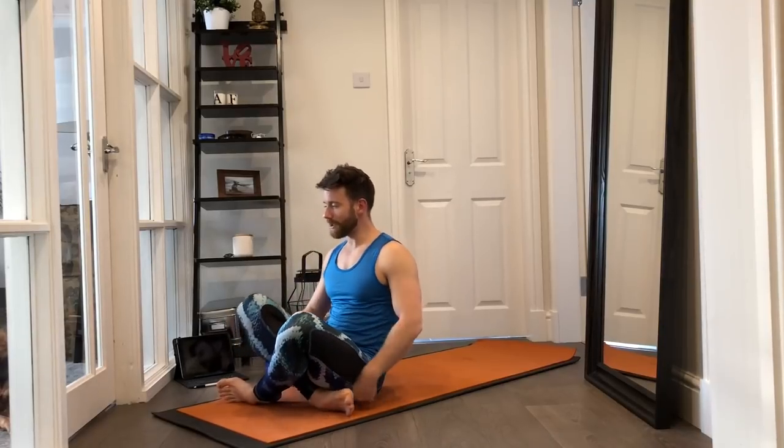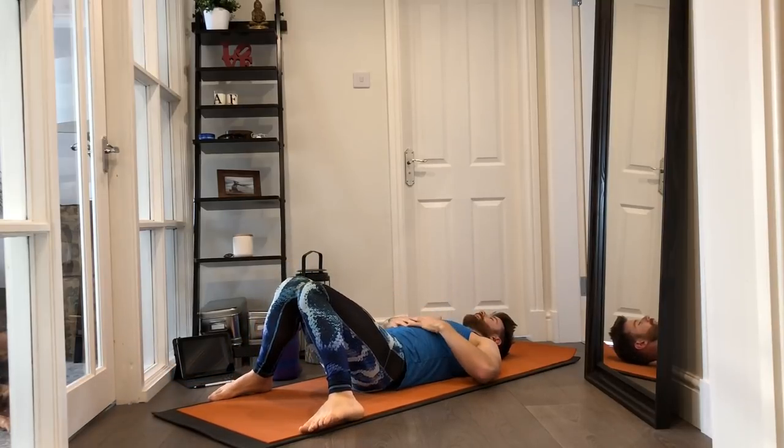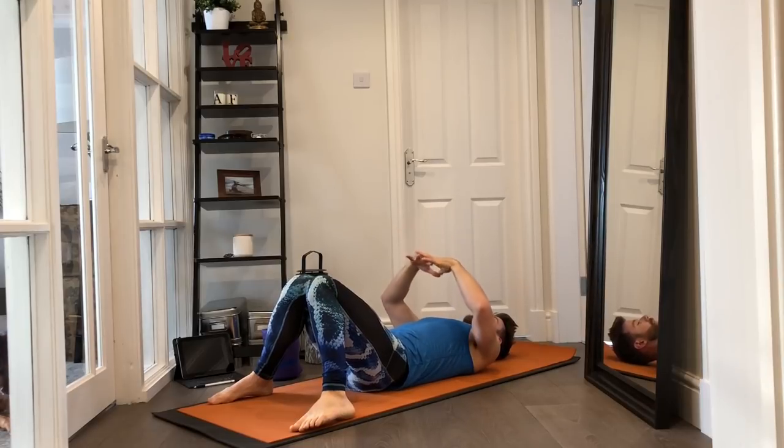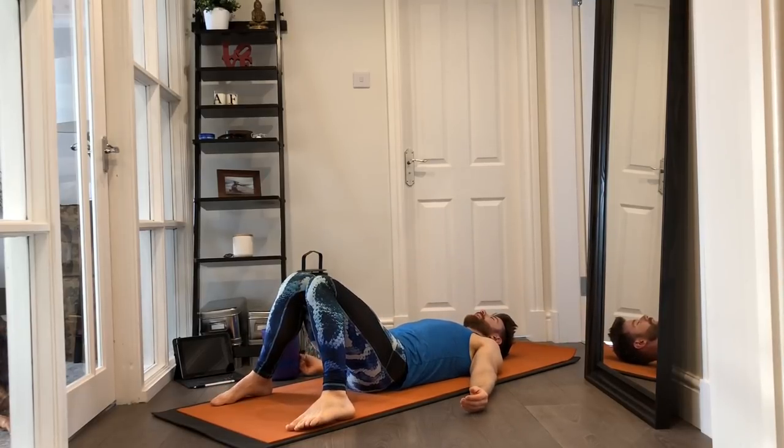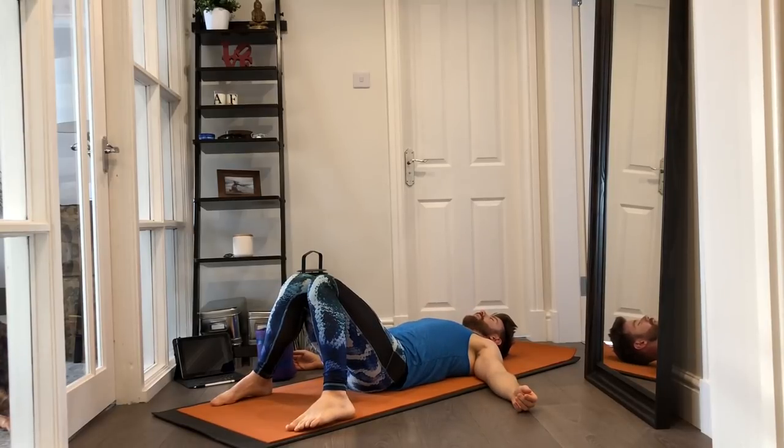Following on from the neck release, it is savasana — the final relaxation pose. Choose any position that helps you be comfortable. If lying on your back is uncomfortable for your lower back, plant the feet and allow the knees to rest in towards one another — this allows the lower back to ease down into the ground. Once down, draw the shoulders down away from the ears. Allow yourself to be loosely connected to the physical sensations where your body is in contact with the ground, the feelings of heaviness and support where you are.